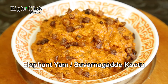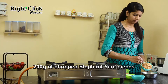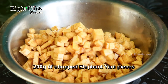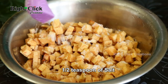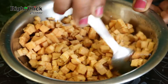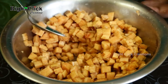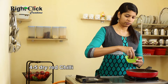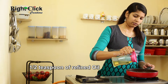Elephant Yam, or Suvarnagadde Kootu: take a bowl, add 200g of chopped elephant yam that has been soaked for 20 minutes, add half teaspoon of salt, and mix well.